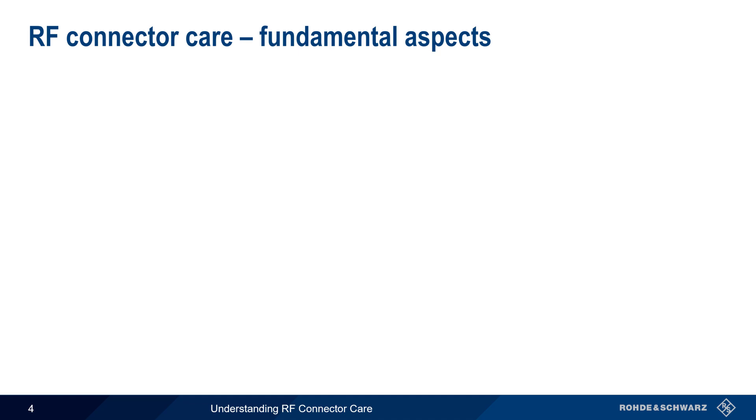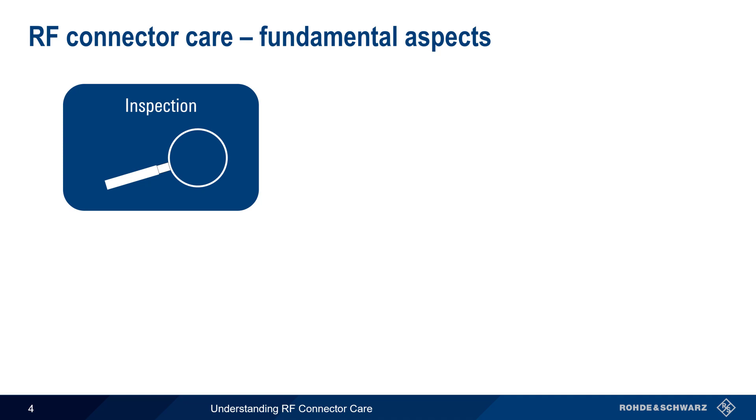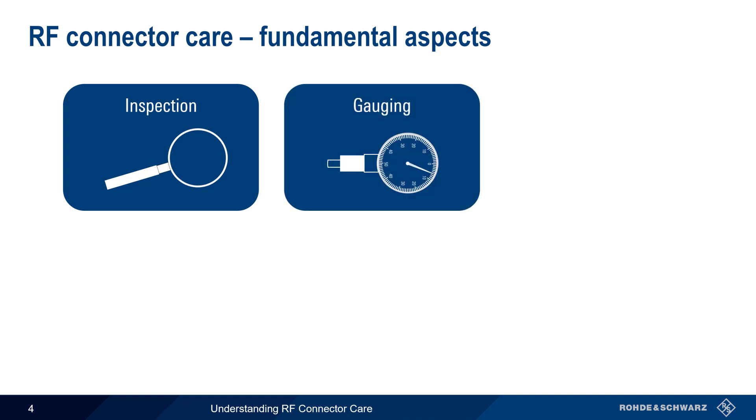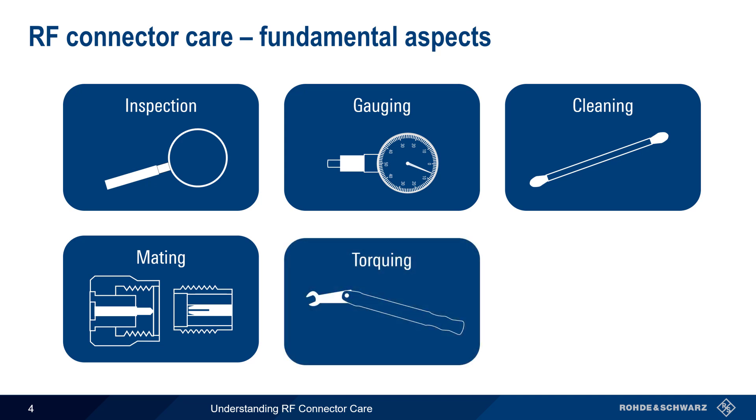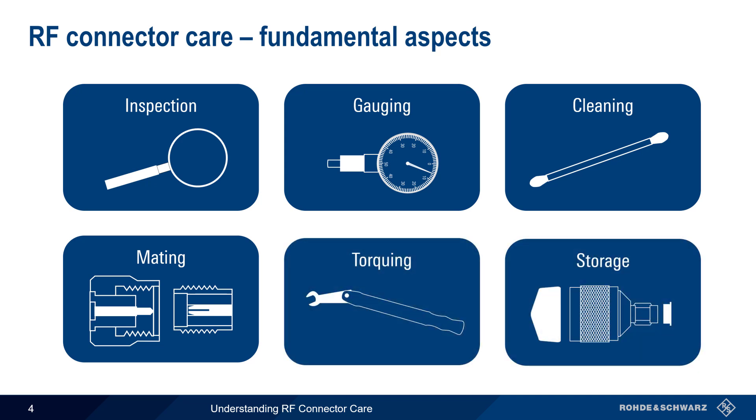There are six fundamental aspects of RF Connector Care. These are inspection, gauging, cleaning, mating, torquing, and storage. In the remainder of this presentation, we'll go step by step through each of these topics, and explain how and why each of them contributes to proper RF connector care.